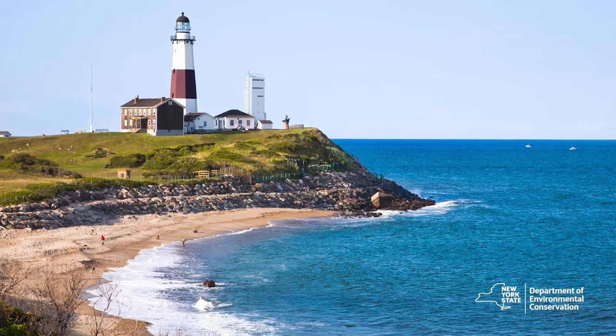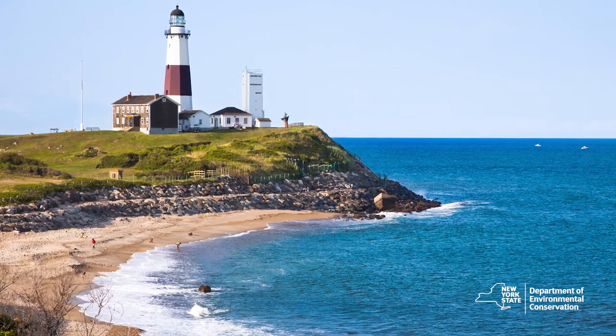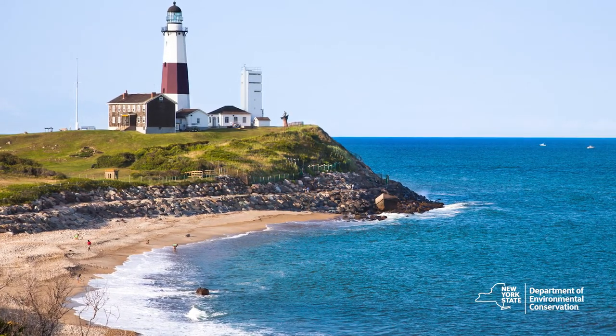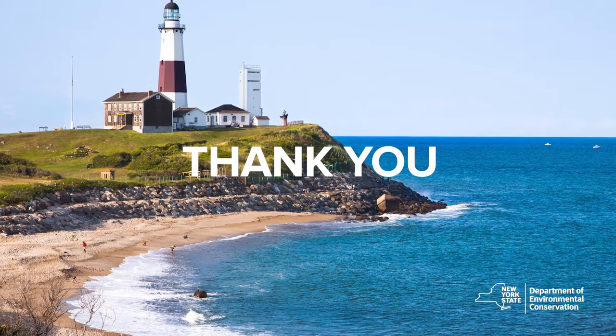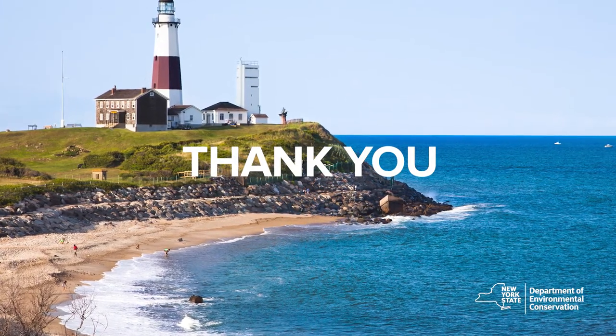Without the cooperative angler program, we wouldn't be able to collect the important data that we need today to help us with striped bass conservation and management. Thank you for participating in the striped bass cooperative angler program. I hope you have a great fishing season and tight lines.